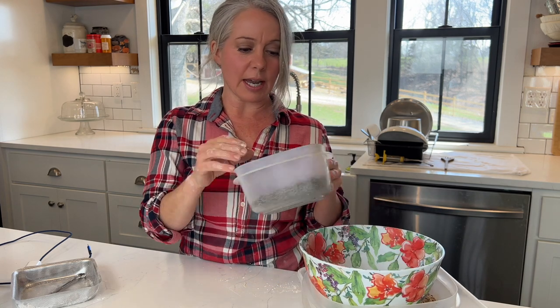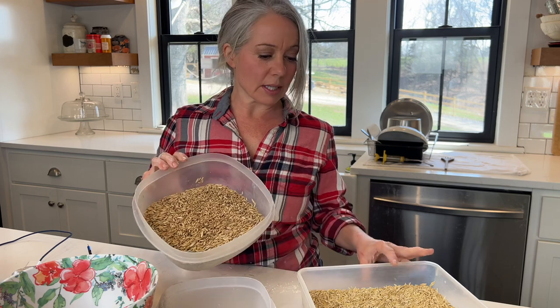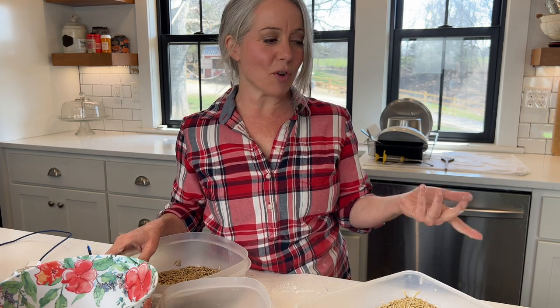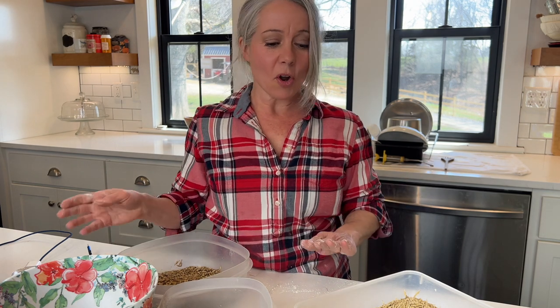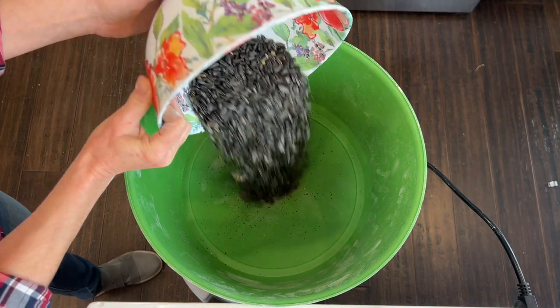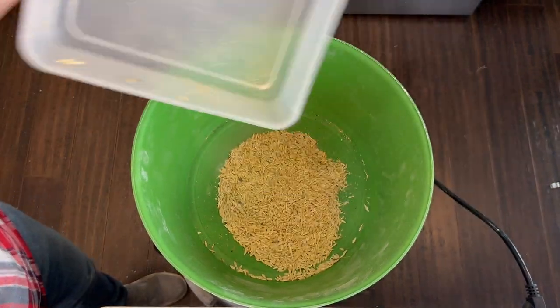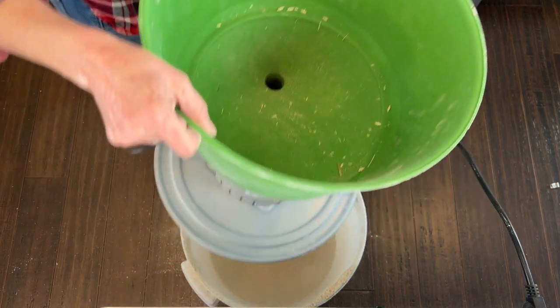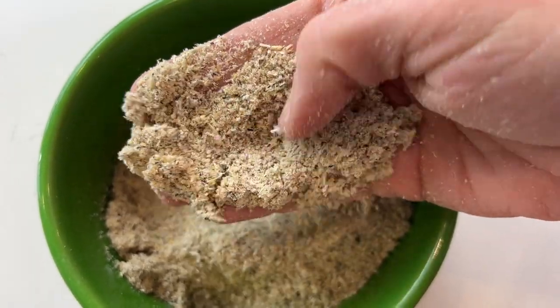I've brought in from the feed room some different grains to grind next: we have some beet pulp, sunflower seeds, whole oats, and barley. We'll grind them one after the other so we can see the different consistencies — they're going to be mixed together in the feed anyway. Here you can see everything mixed together.